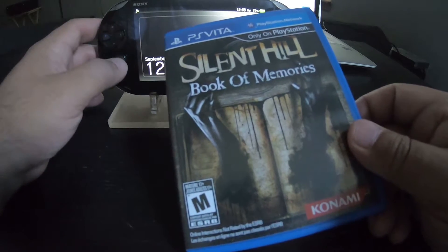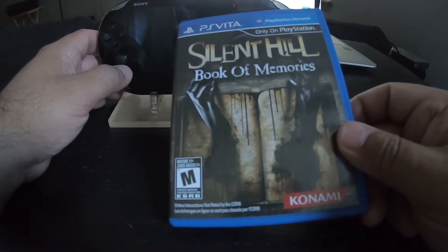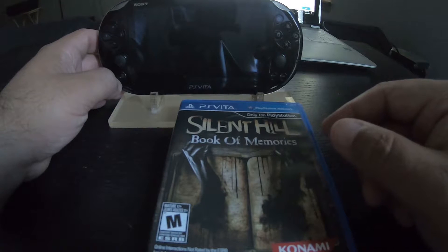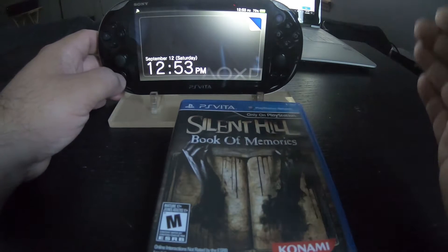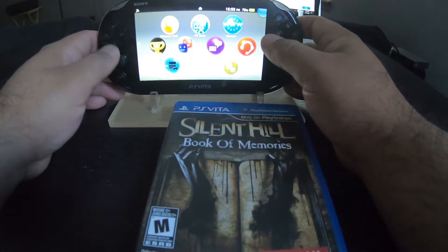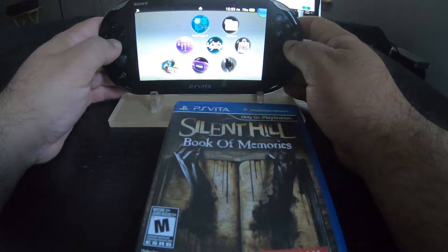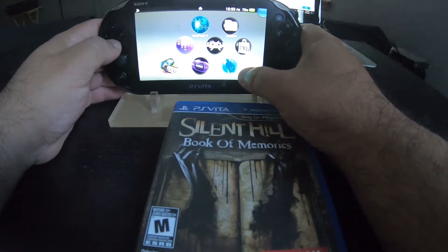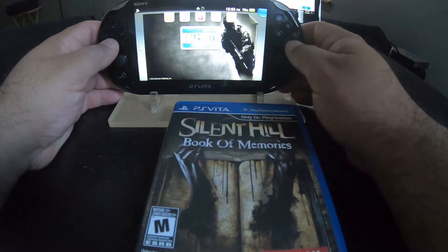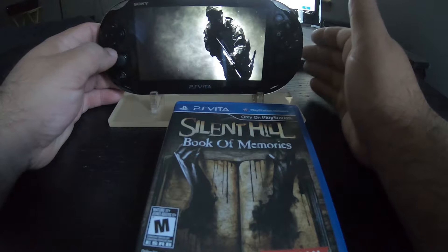It took me a little while to figure it out. I actually posted a copy of Black Ops Declassified on the forum on the Reddit page that I'm running right now. If you guys want to join, you can — I'll leave the link down in the description below. This took me a little while to figure out; I had to read through a few threads to understand what to do. And there you go — Black Ops is right there, and it works perfectly fine too.